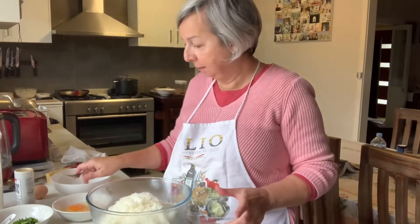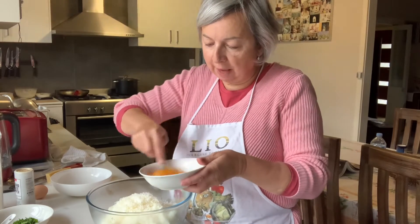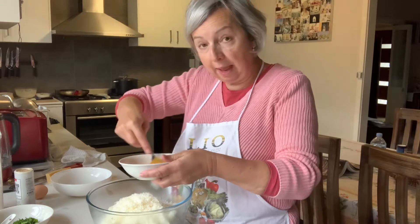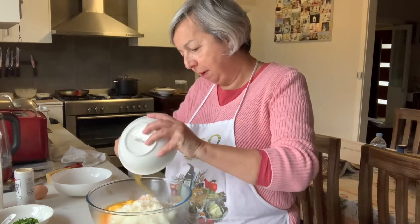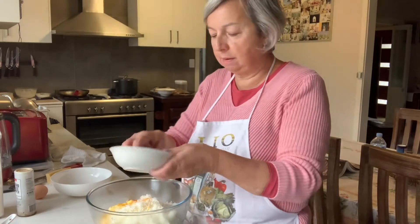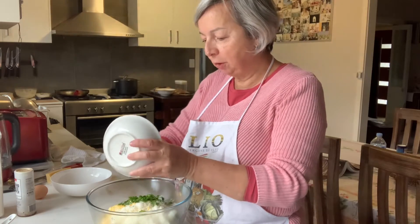I've got two eggs which I'm going to put in there, and I've got another on the side just in case I might need three. And parsley from my garden, chopped.